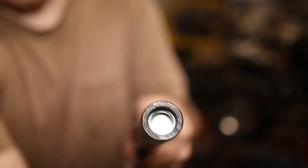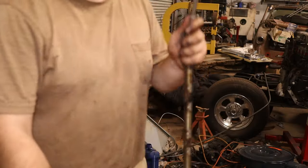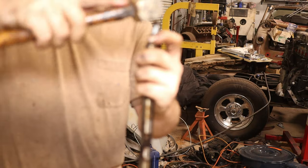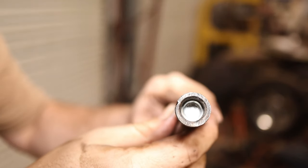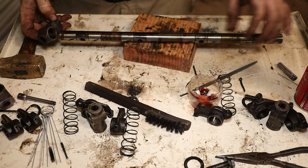Now we're going to go ahead and install the plugs. I'm just going to drop the plug in there, take this 9/32nd socket, put it in there, set it up on my block of wood, and just tap it down until it seats. You'll feel it when it seats up — it's pretty easy to feel when it stops on that little lip. Now that we are finished with this, we'll start putting it back together. Just remember that the little notch on one end of the shaft always goes to the bottom, or towards the cylinder head.